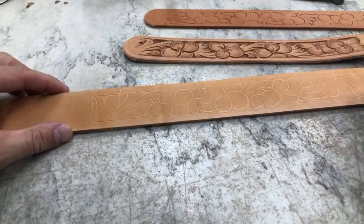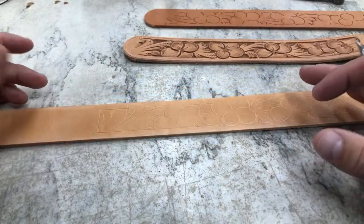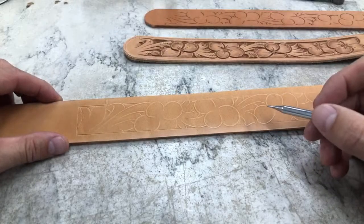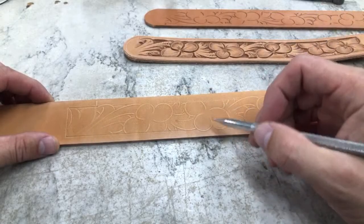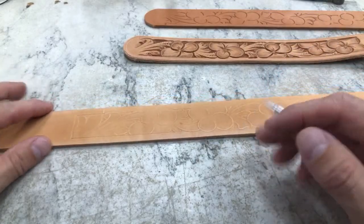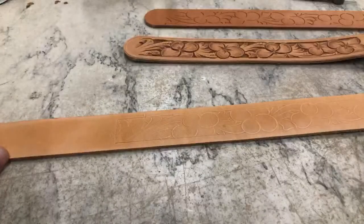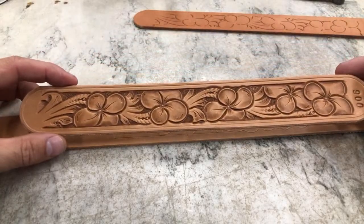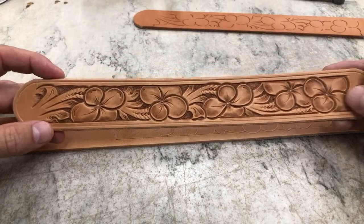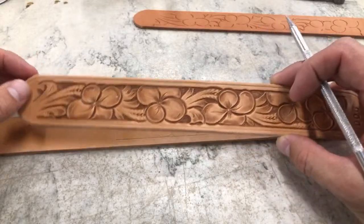Hello YouTube, we're going to talk today about the versatility in this belt pattern — and really you can do this with any pattern. I'm going to show you how we can shift and make this look entirely different just by changing the petals on these flowers. This pattern is right from my new pattern book, the Leather Tooling Pattern Book Volume Two. This is one of the belt patterns, and this is how it traditionally tools up — with these nice rounded petals, which is a really cool look.